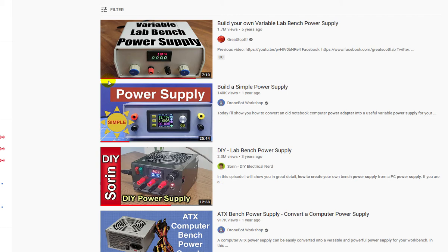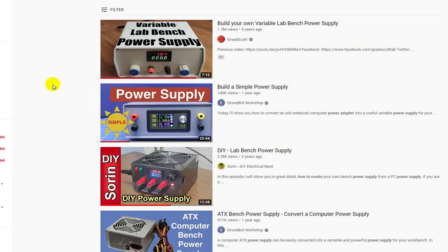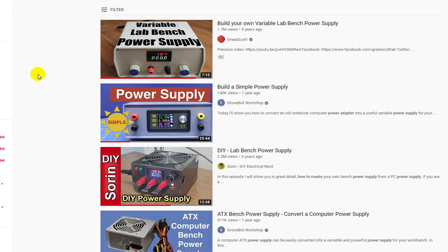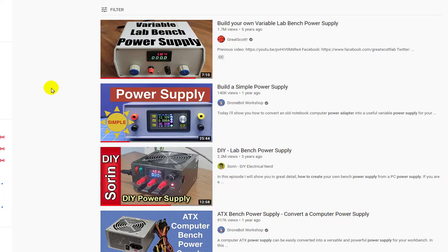Hello everyone, today I'm going to introduce a power supply that I made from a computer power supply. You might be wondering what the difference is between my power supply and others built on YouTube and the internet. The difference is that my power supply is a smart power supply controlled by a microcontroller. Let's see how we make this power supply.